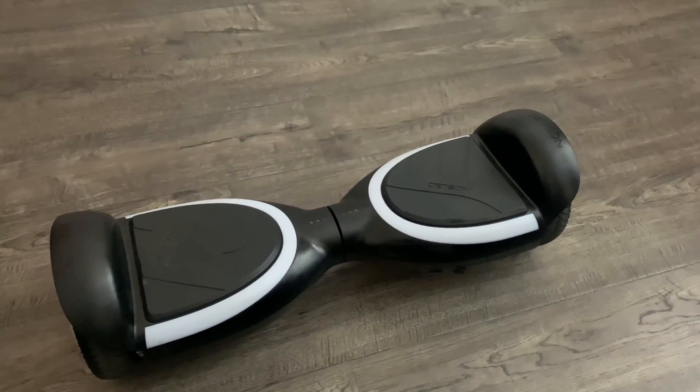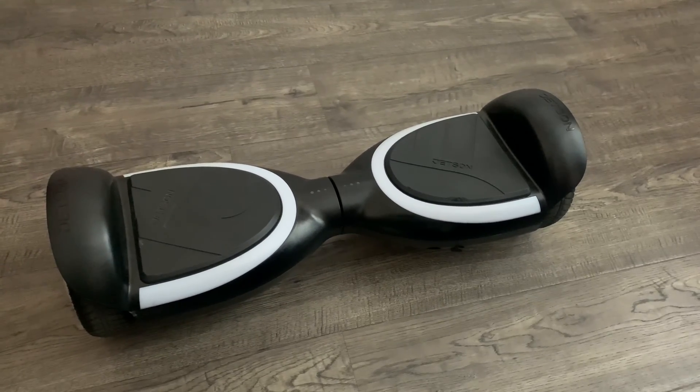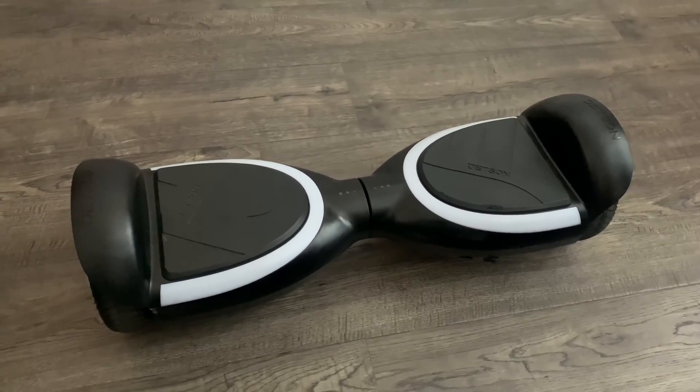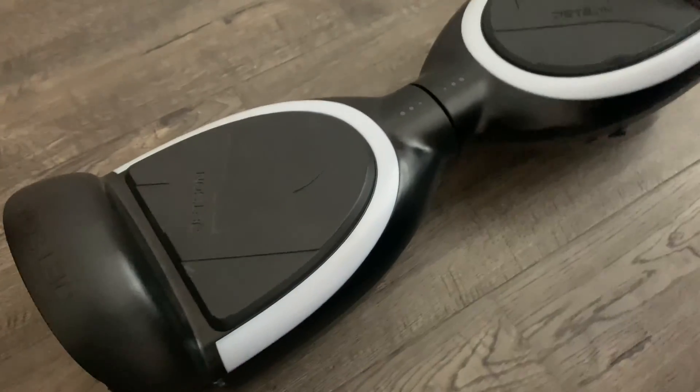Hello everybody, today I'm going to make a video on how to recalibrate a Jetson Sphere hoverboard. If you're wondering how to stop the beeping on the hoverboard, I'll leave the link in the description below to one of my YouTube videos. In this video, I'm going to show you how to recalibrate it.